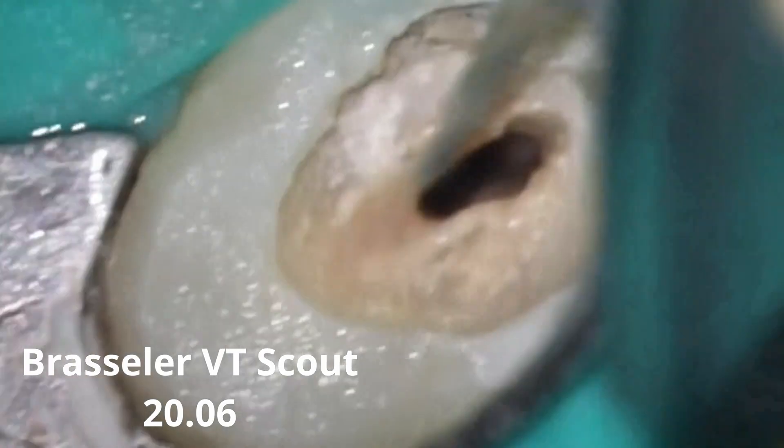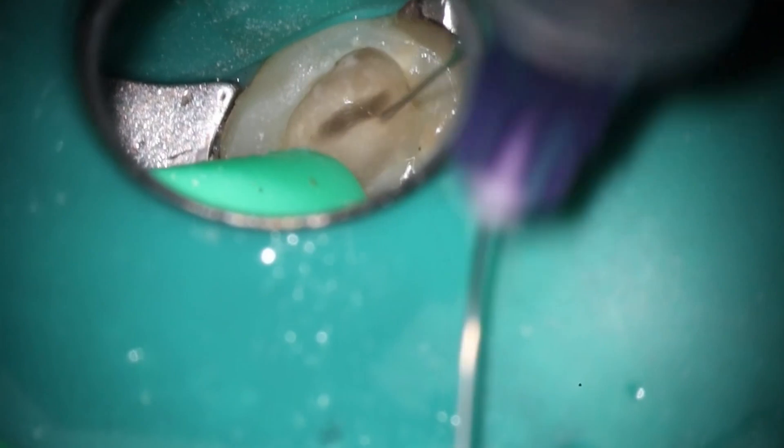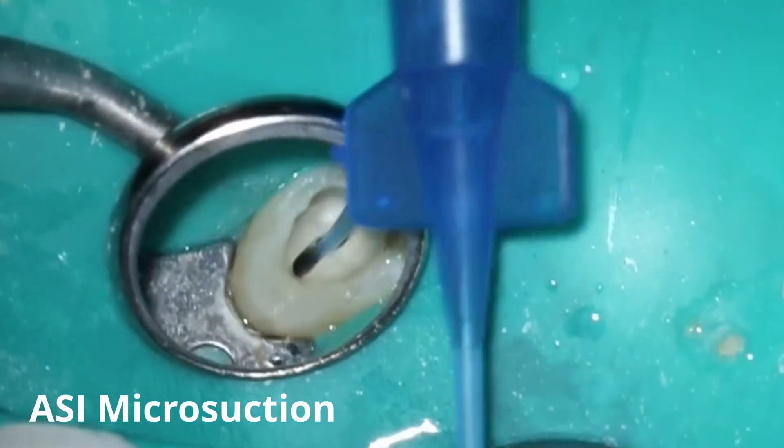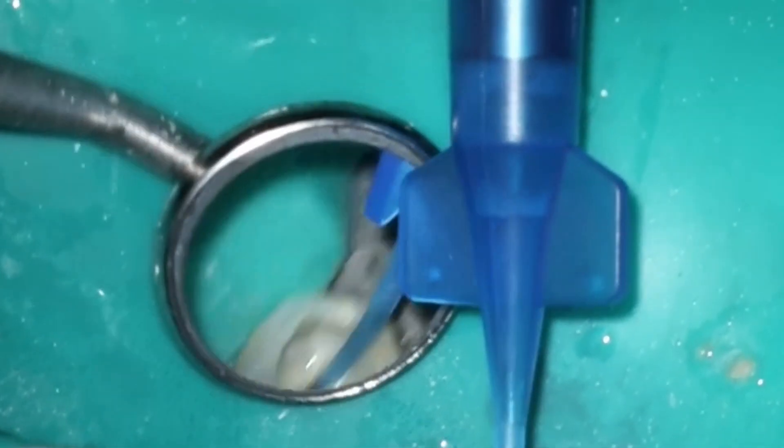And you can see that loveliness coming out of there. I'm always looking to see how much drainage we're going to get. Because in a case like this with the acute apical abscess where they have a large amount of swelling, you really want to get as much drainage as possible so that it allows her immune system to take over. She had started antibiotics the day previous so they didn't have enough time to kick in. And you can see the microsuction really isn't doing it there.